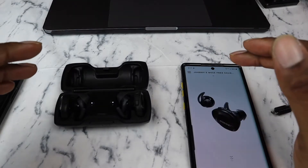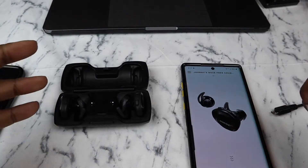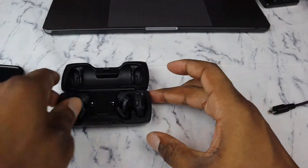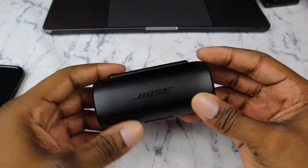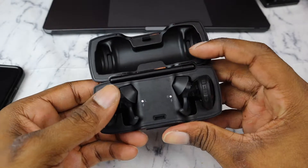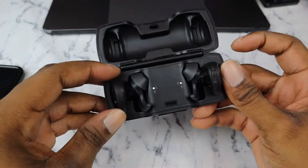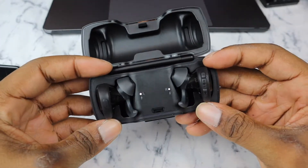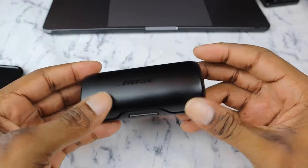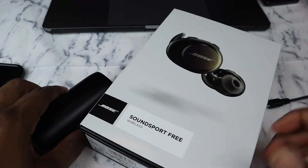The volume on these is pretty good and the sound quality is not bad. But $200 for these — in my opinion that's kind of high for these limitations. If it had an EQ setting and if the Bluetooth connection was more secure, I'd be more satisfied. But other than that, that's pretty much it.